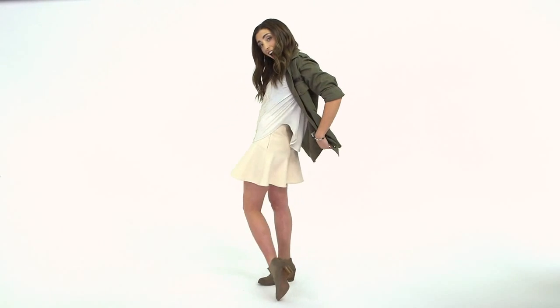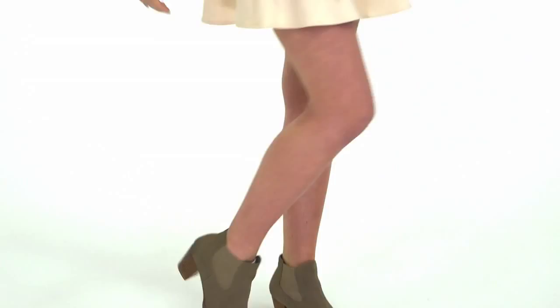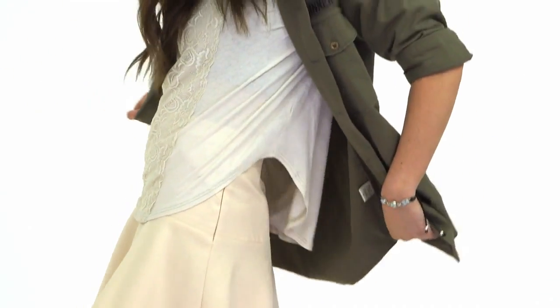For my outfit I'm wearing a skirt from Club Monaco, a top from Free People, a jacket from Style Saint, and some shoes from Dolce Vita. I love this outfit because the flowy top and jacket make the really structured skirt more of a casual everyday look.